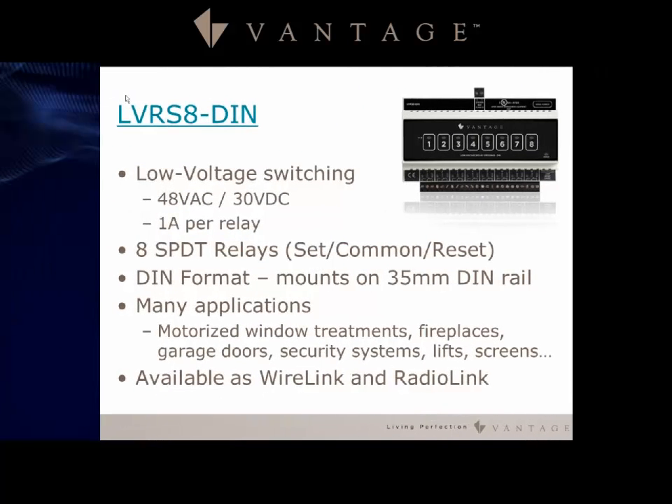The LV RS8-DIN is the low voltage switching version, handling up to 48 VAC at up to 1 amp per relay, with eight relays each having set/common/reset. Applications include motorized window treatments, fireplaces, and garage doors — anything requiring a low voltage toggle switch. This device has both wire link and radio link capabilities.